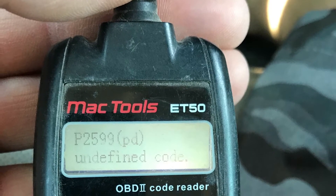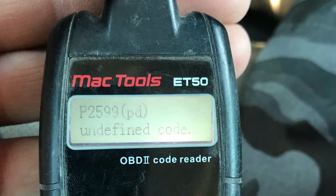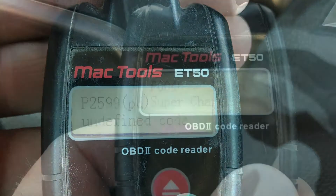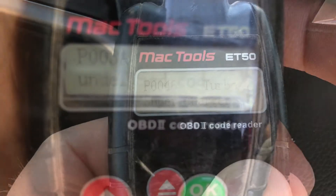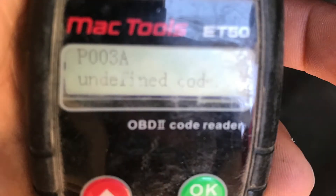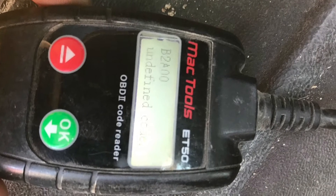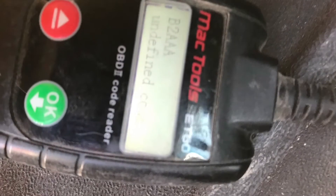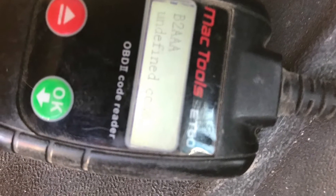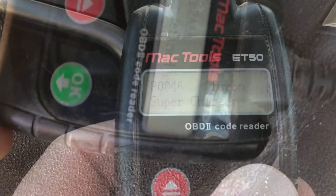The first thing I did was put my code reader on it. I got P2599, which is a turbo vane position fault. I got P0046, which is turbo boost solenoid performance. I got P003A, which is turbo position sensor not learned. I also got B2A00 and B2AAA — both of those are no big deal; it's basically the ECM not liking my code reader.